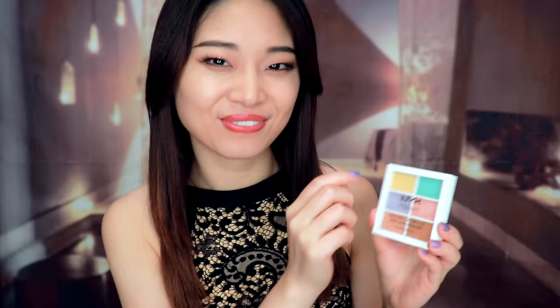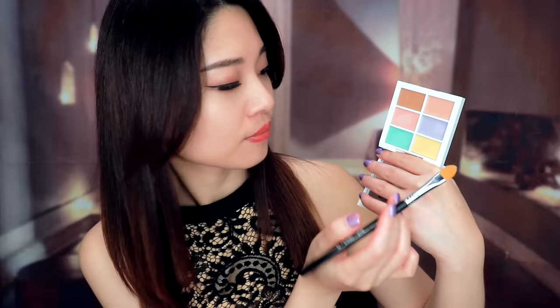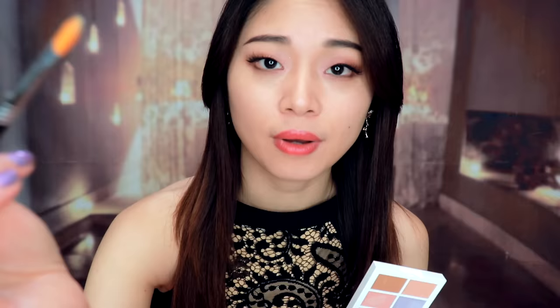So now we can do your makeup. First step, I will use this concealer — as you can see, it has six different colors. Don't worry, I'm going to help you and teach you how to use them. For your skin, first we can use this green color, just use a brush and some of the concealer. I'll apply it on your cheeks — just use the green color to cover the redness.